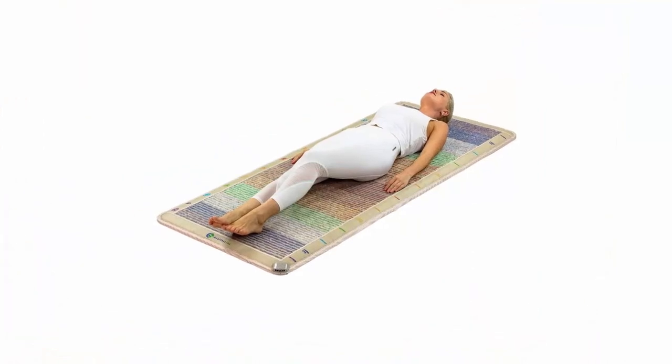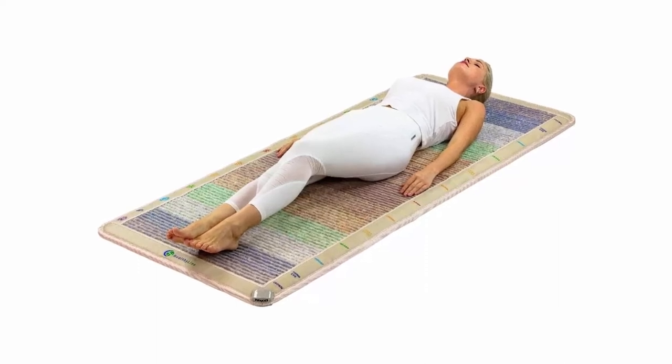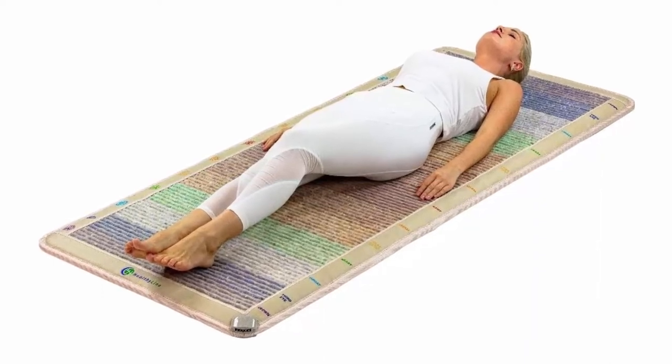Rebalance your chakras — if you have been feeling less vital and energetic or in an emotional funk, it is possible that you have a chakra that is clogged or stuck. Chakra healing sessions help people realign their bodies and bring them back into harmony. Our infrared heating pads are constructed with 21 functional layers.